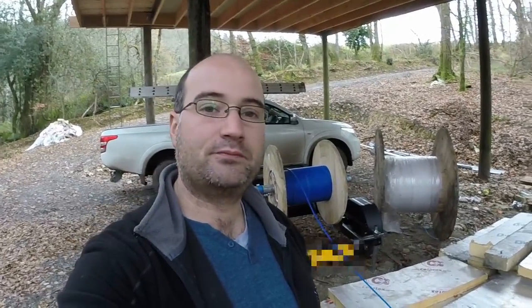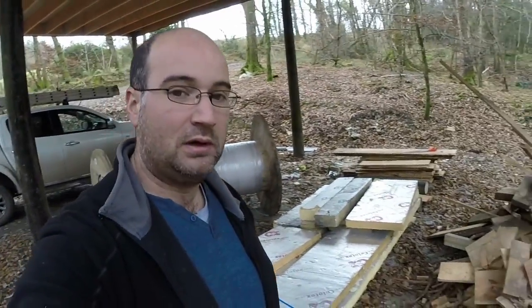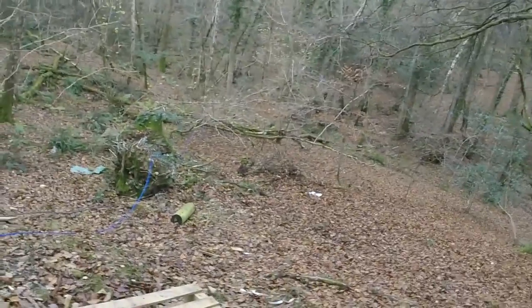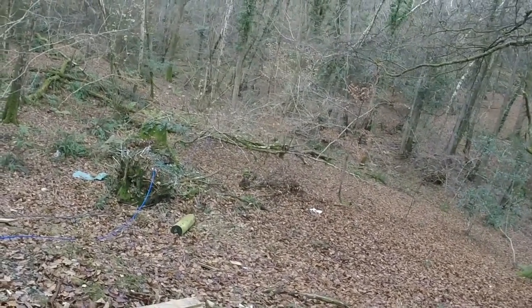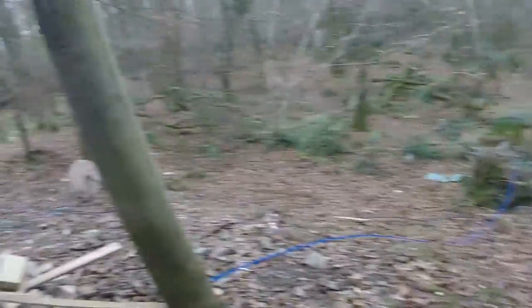I gave them some instructions about not to kink it or pull it too hard. They seem to have done alright, I've followed it up. I'm just going to walk the route of the cable, and it goes down here, and make sure it's not snagged up on anything, and there's not any tension left in the line. So let's go.